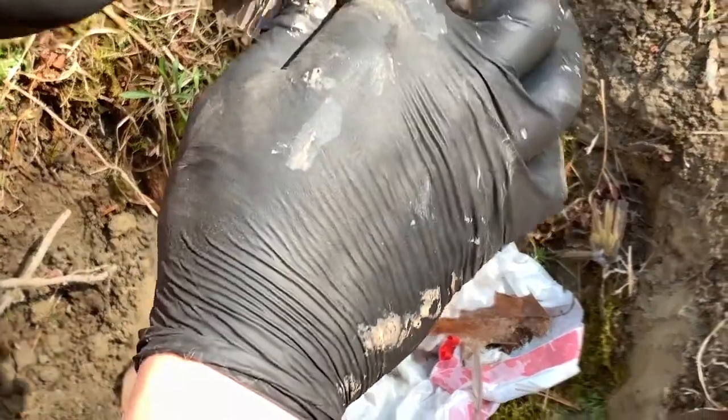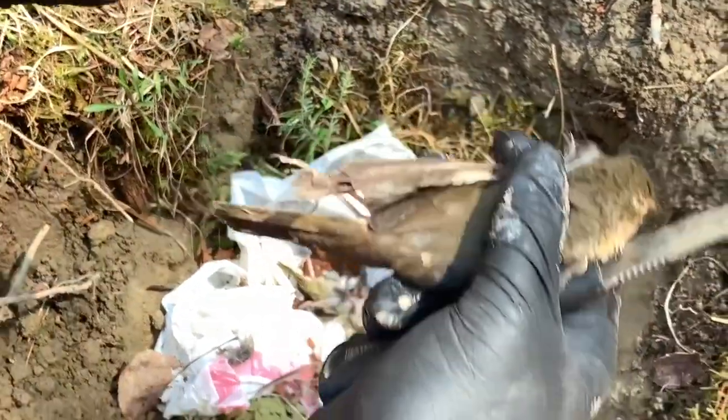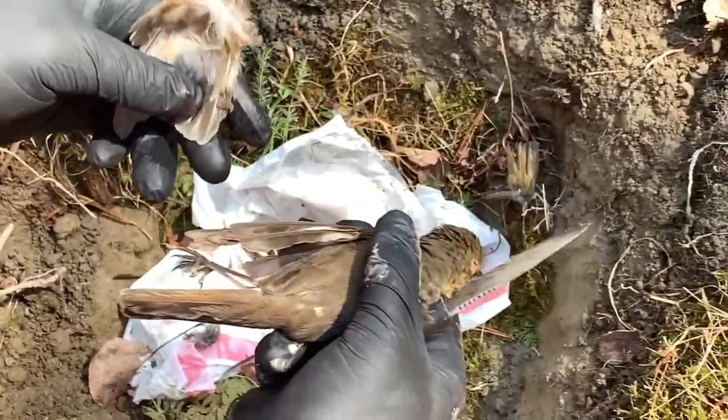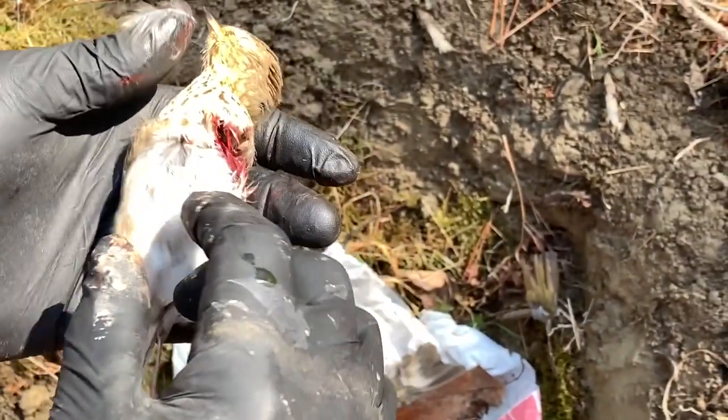Give it a quick slice and it comes right off. You're going to want to put the wings in a separate location to discard them, because they will attract other predators that might want to feast on you as well.